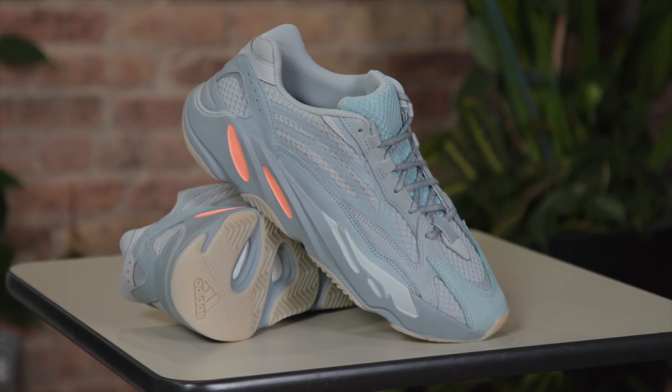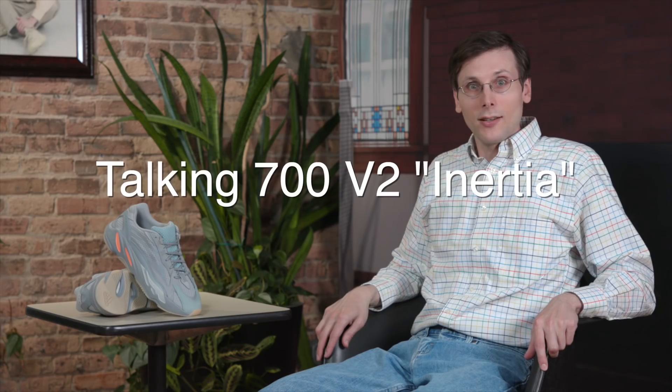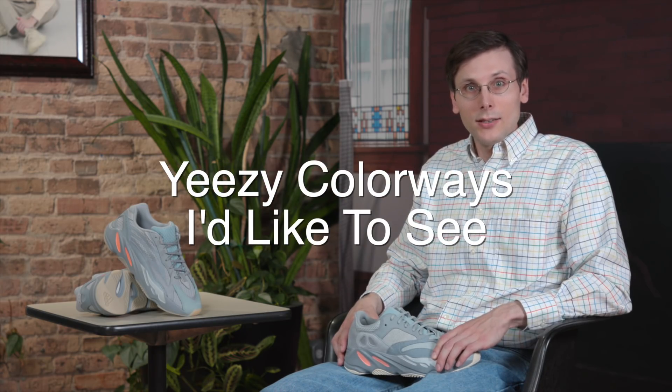Brad Hall here. A full, hearty episode for you today. I've got the Yeezy 700 V2 Inertia. I'll be talking about that shoe, then I'm going to be comparing it to the first version of this Inertia colorway, and then after that I'm going to share colorways I'd like to see from upcoming Yeezys.